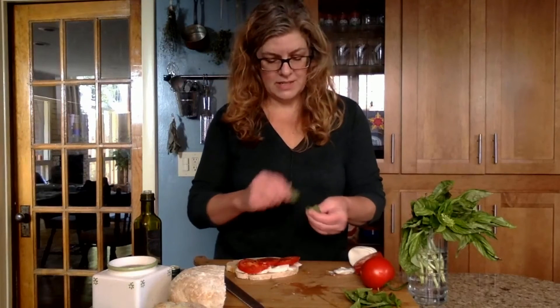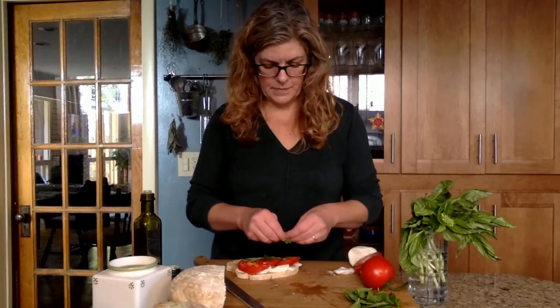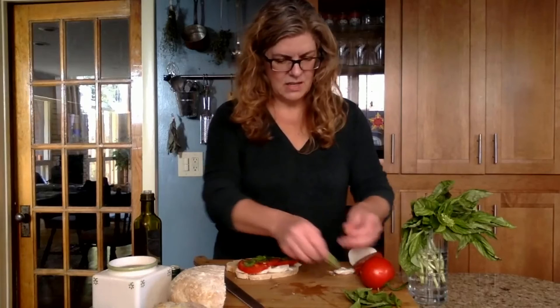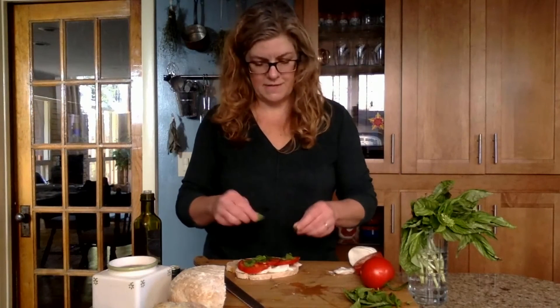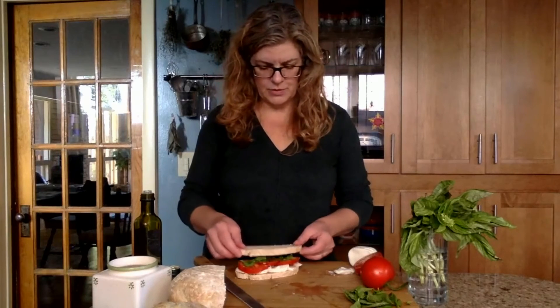And the last ingredient is fresh basil, which you can just tear and sprinkle over the top. I think part of why my kids like caprese sandwiches is because since there's basil on it, we all convince ourselves that that's a vegetable and it counts toward their vegetable quotient for the day.